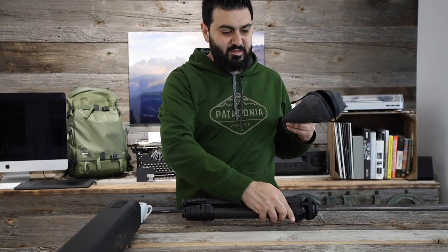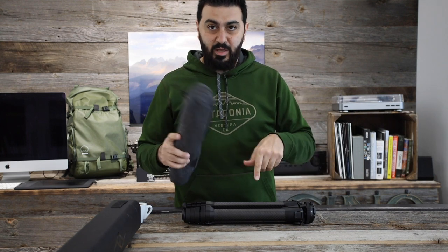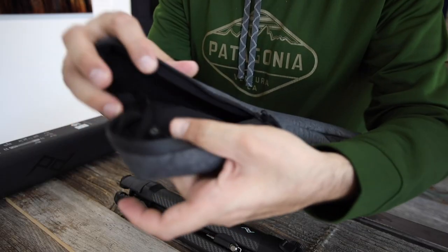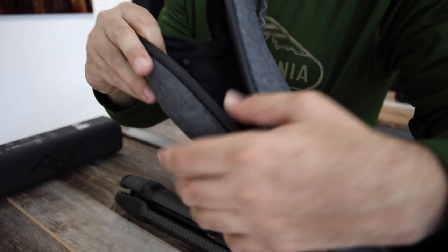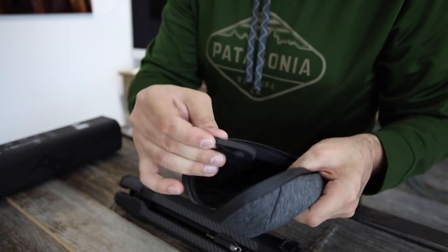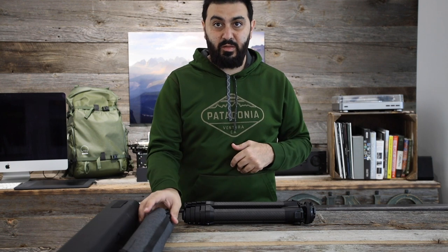Before I get into the tripod, I'll talk a little bit about the bag. Inside there's a small pouch with a little tool if you want to use it for maintenance, and another little pouch. Other than that, it's pretty basic for the bag.